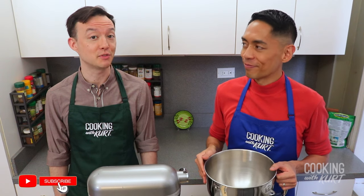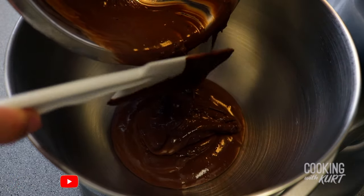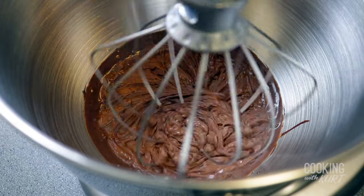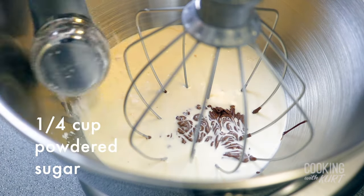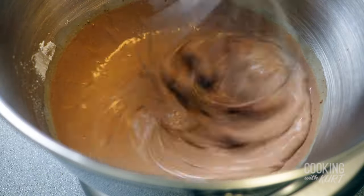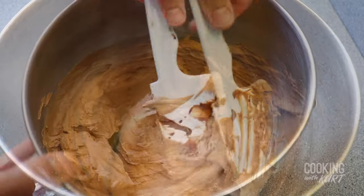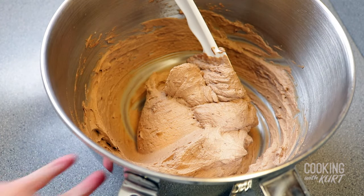When the chocolate ganache for the frosting is chilled, transfer the mixture to the clean bowl of your stand mixer. Using the whisk attachment, beat it on medium-high speed for one minute until it becomes light and fluffy. Stop the mixer and add in 1 cup of very cold heavy cream, 1/4 cup of powdered sugar, and 2 teaspoons of vanilla extract. Continue whipping until you see stiff peaks. Detach the bowl from the stand mixer, scrape down the sides and bottom of the bowl, folding in any under-mixed chocolate. Set this in the fridge until you're ready to use it.